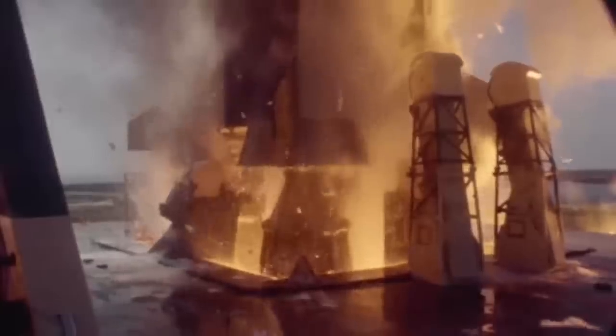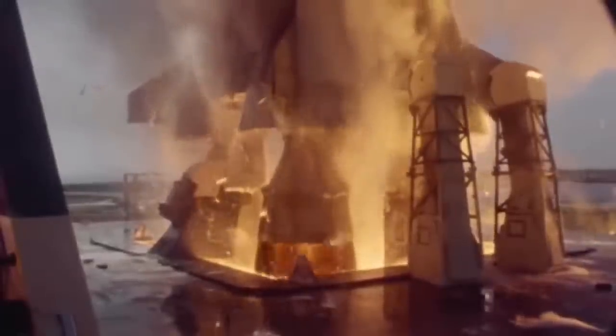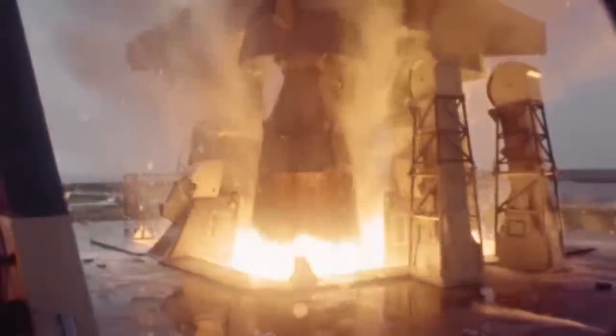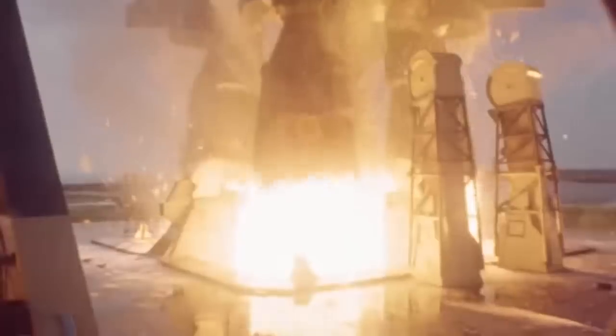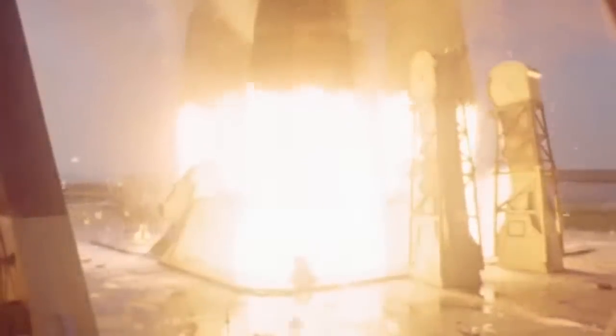Liftoff has happened. The tail service masks are pulling back up into the hoods. The F1 engines are coming up and you see that dark band of gas coming out of those engines all around, before it gets to the really bright part. That cooler gas is coming from the turbine exhaust, which is dumped around the inside of that nozzle to act as an insulator on the nozzle extension so it wouldn't get too hot. The central gas is coming out of the engine injector where the liquid oxygen and kerosene are being mixed together.